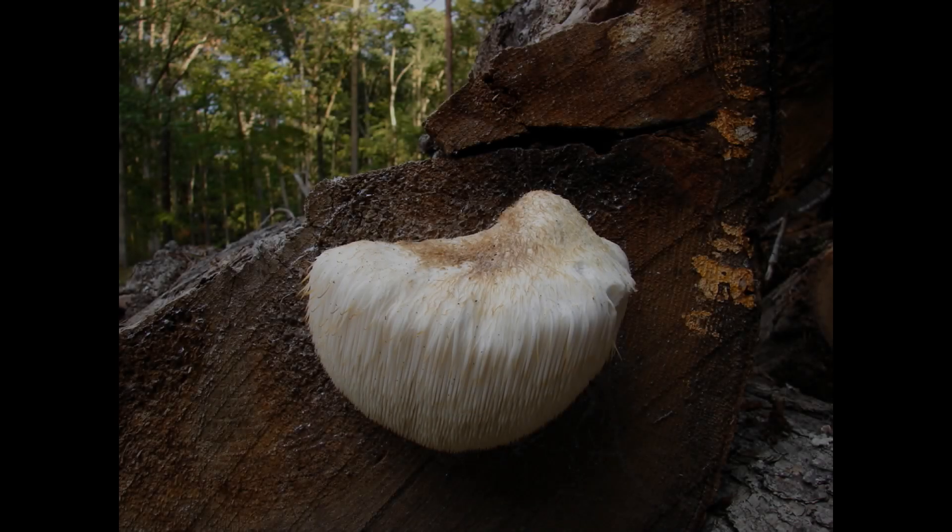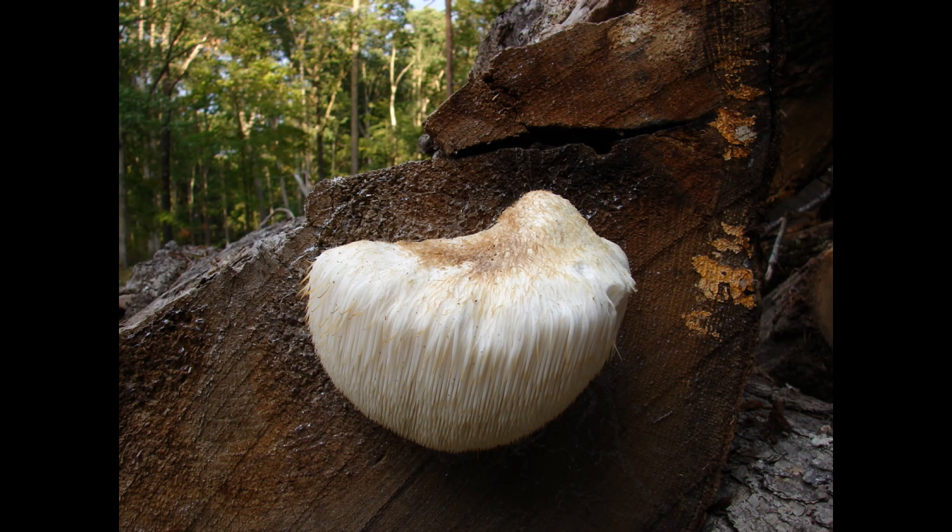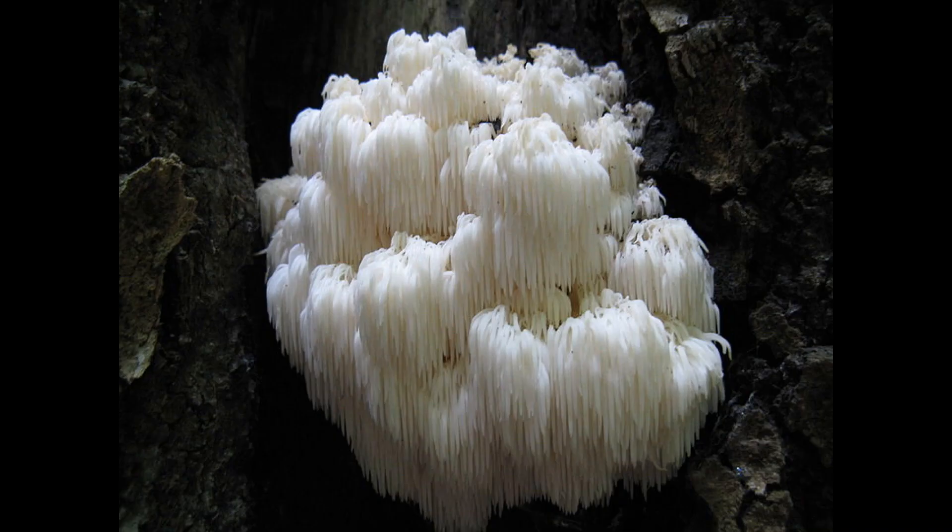Hericium erinaceus is the most common of the lion's mane strains. You can see that its shape is much more of a single ball, like a pom-pom — that's where the name pom-pom-blanc comes from. All the different species of Hericium vary in how many branches they make, the length of the spines, as well as the distribution of the spines.